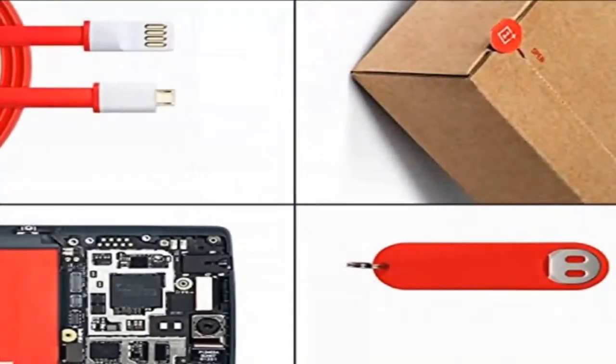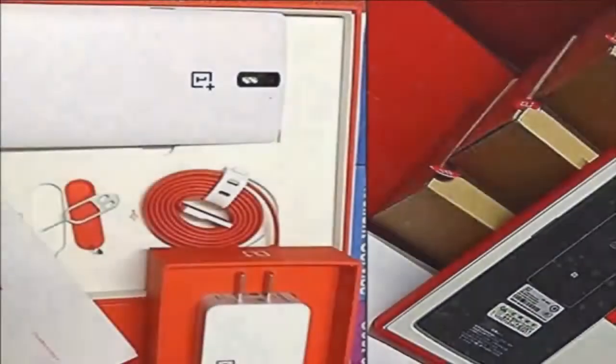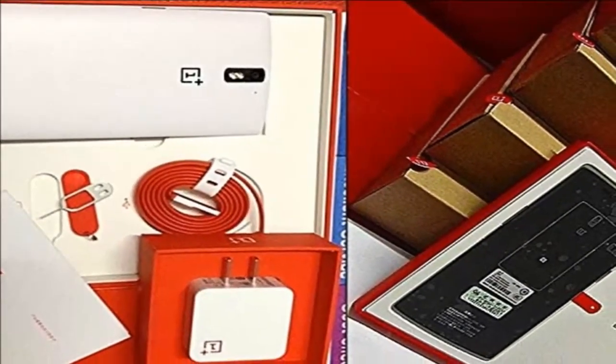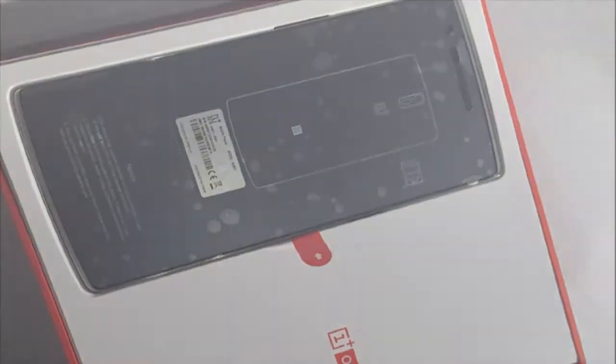Enjoy blazing fast and smooth connectivity whether you're around the corner or across the world, with the OnePlus One powered by a Qualcomm Snapdragon processor with a 4G LTE multi-mode modem. Unlocked and contract-free, roam wherever you'd like with the One by your side.